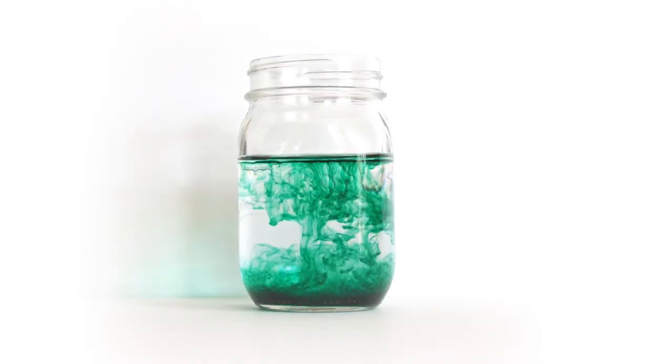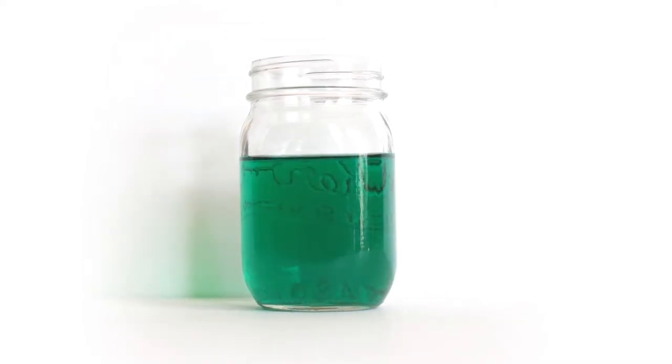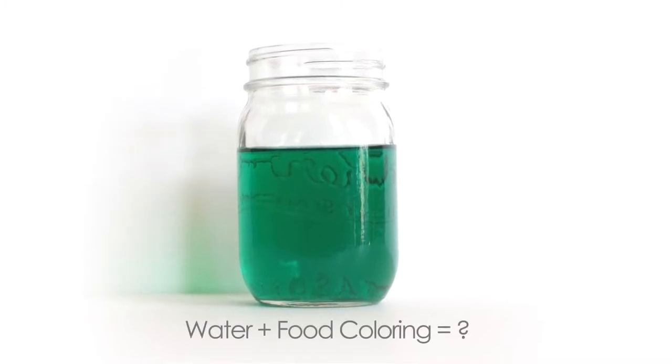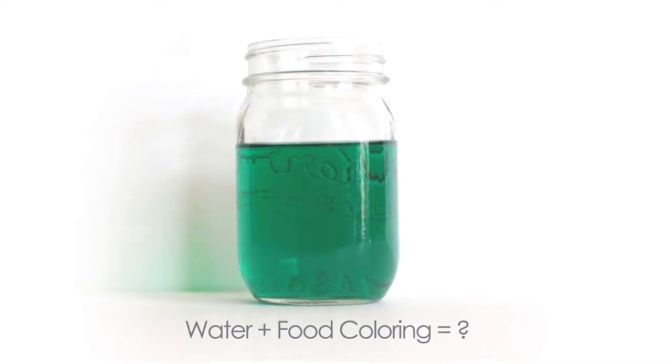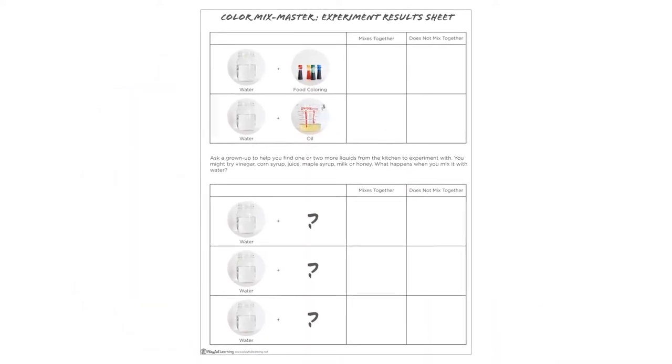What happens when you mix water with food coloring? Add a few drops of food coloring to a jar of water and watch what happens. You may want to stir it after a minute. Did the water and food coloring mix together? Is any of the water still clear with no color? Use your experiment results sheet number one to record your observations.